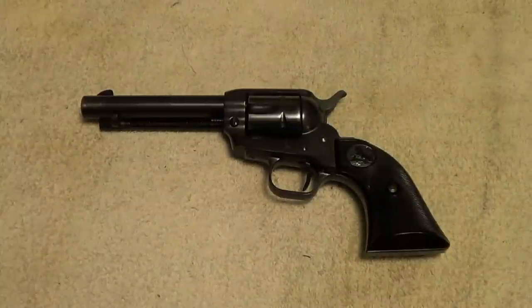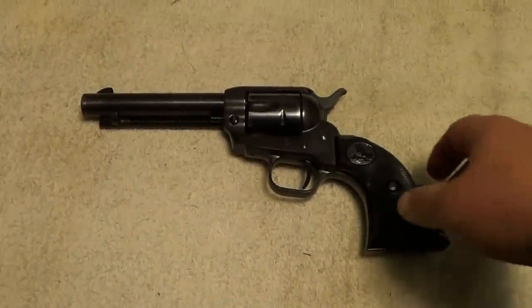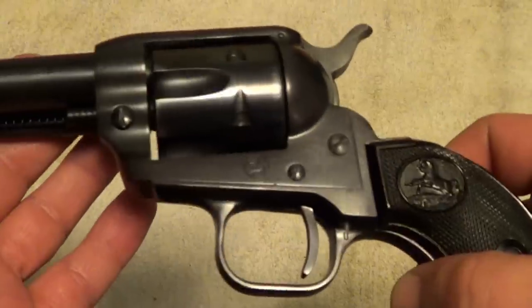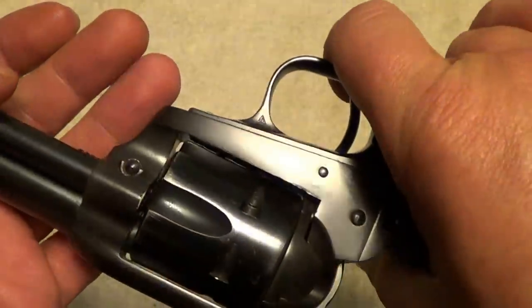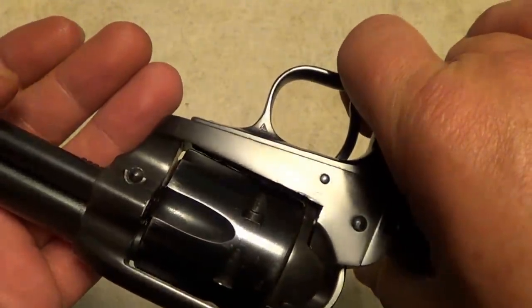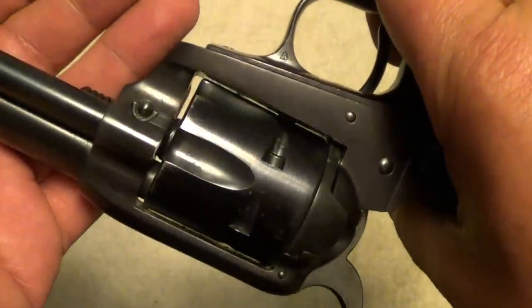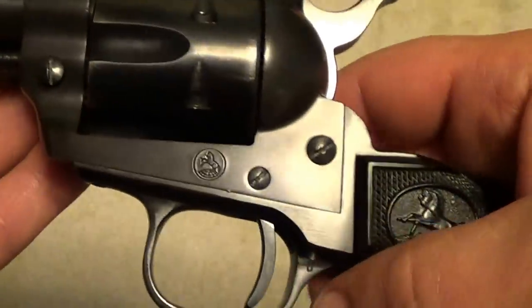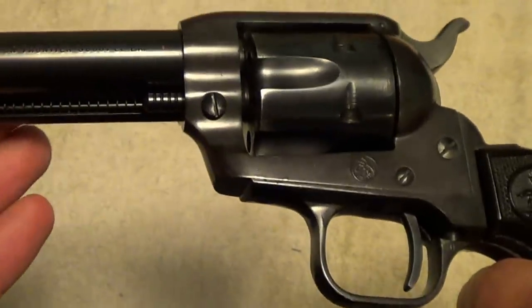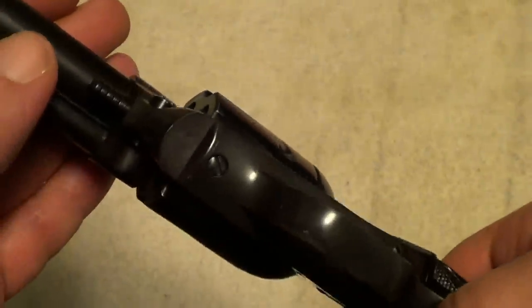Here's a real classic for you — a Colt Single-Action Frontier Scout .22 Long Rifle. These little guns are just a whole lot of fun to shoot. I believe Colt started making these in the late 50s and they made them up through around 1970 — I'm not sure exactly what year they stopped. They're basically just a miniature Single-Action Army.